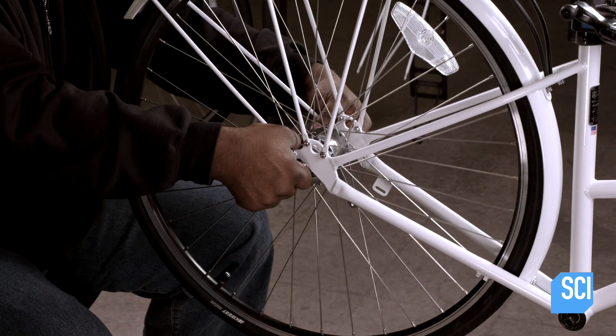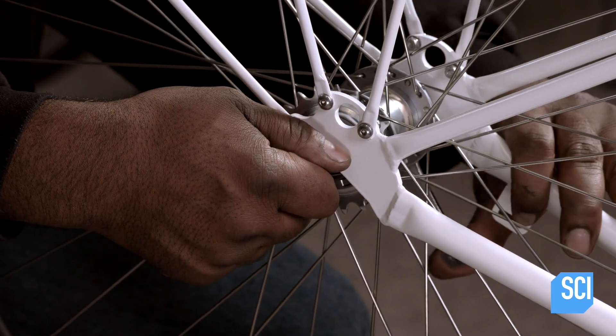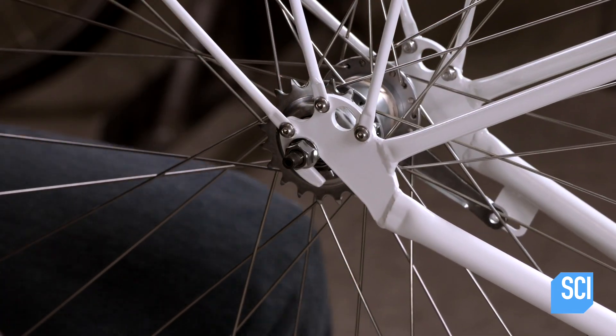The wheel hub has three built-in gears. The hub and rim are made of aluminum, which is lightweight and doesn't rust. The wheel spokes are stainless steel.